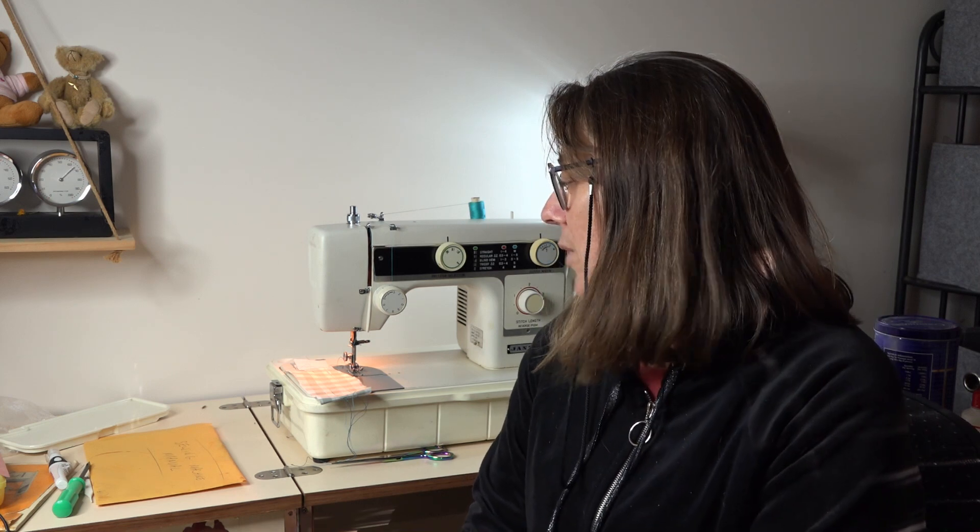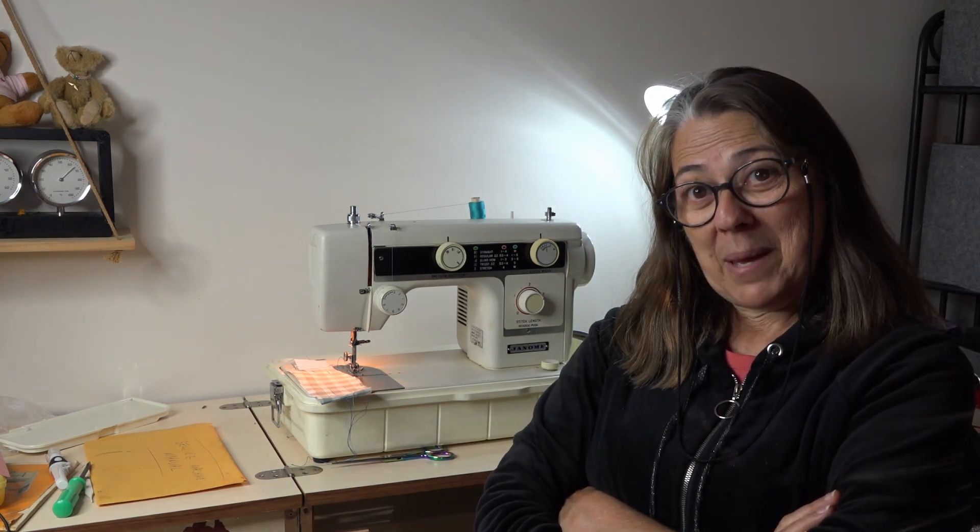Domestic machines are simply not designed for leathers and thicker materials like vinyls. If you want to sew those kinds of things, you really should be looking at an industrial machine — and that doesn't necessarily mean a new one either, there are plenty of bargain second-hand industrial machines out there. For the purpose of this series, I'm assuming you're a new bag maker on a budget who doesn't want to spend hundreds of dollars. Stay tuned — watch me make a bag on this machine, and I'll give you my verdict on whether it's a good machine for bag making or not. If you've liked this video, hit the like button and subscribe to be notified when I add new videos.